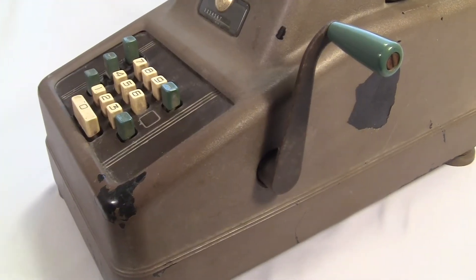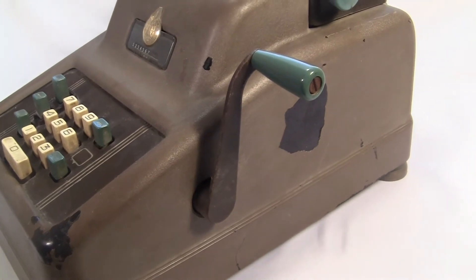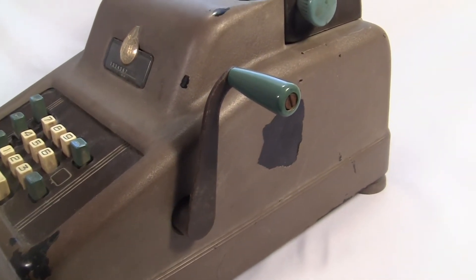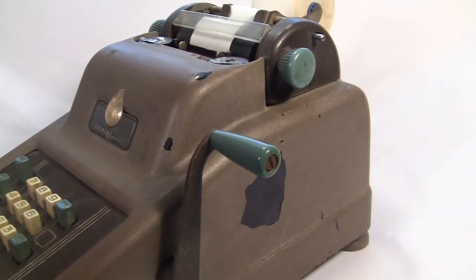Is there anything actually better about the 10-key arrangement? I know it's cheaper to make, but is it actually better for the user? I'd say not really. It is faster for doing multiplications, but otherwise it's not really beneficial for anything.